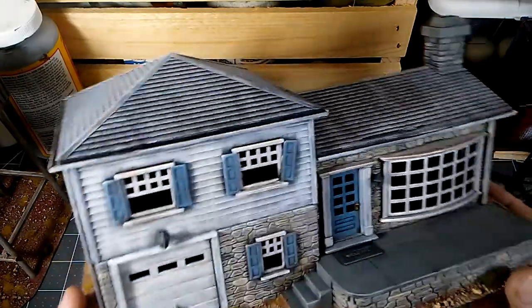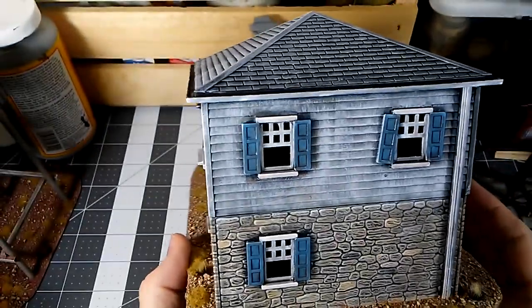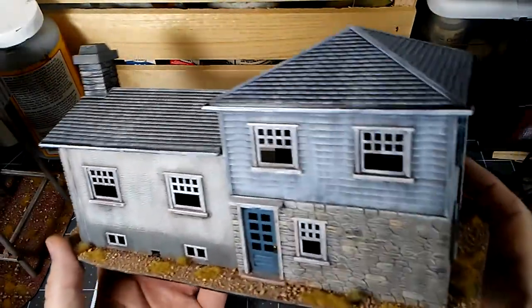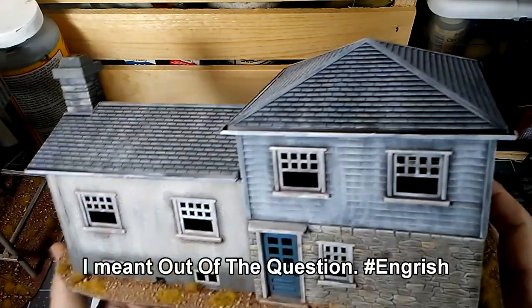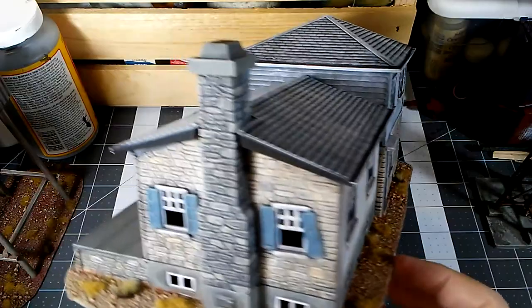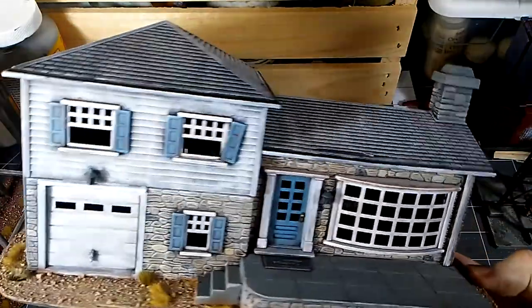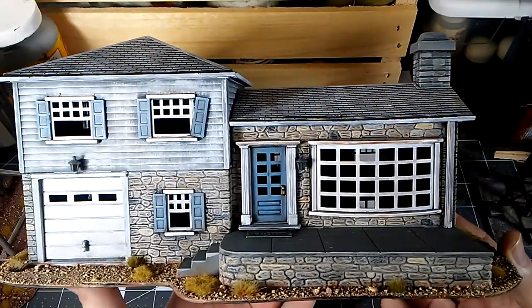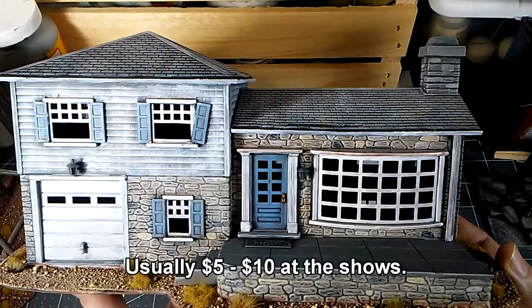A lot of times these buildings can be found fairly inexpensively. If you can avoid buying them new, I would. These kits run about $30, so if it's something you really want, it's not out of the question to buy new. I've done it a couple of times just because I really wanted it and couldn't find a used one. But if you have access to used buildings — those can be found at model railroad shows or even local shops — I would suggest buying those.